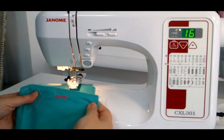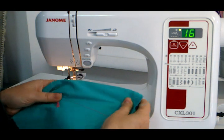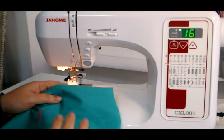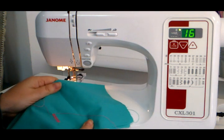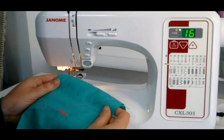It stops all by itself. You lift it up, pull it out, and there is your beautiful buttonhole. In essence, all I've done is put the fabric under, put my foot down and it's done it all itself. I've stopped and started and it will stop and carry on from where it was, but really I have done absolutely nothing myself — I've just put my foot down.